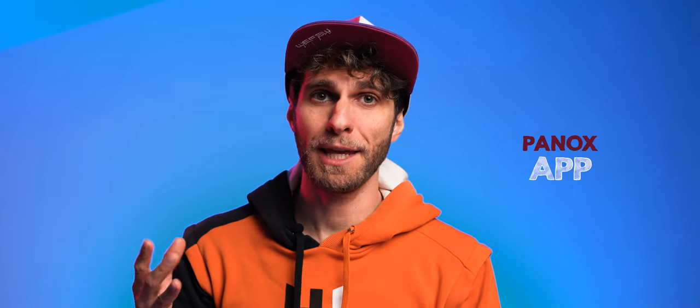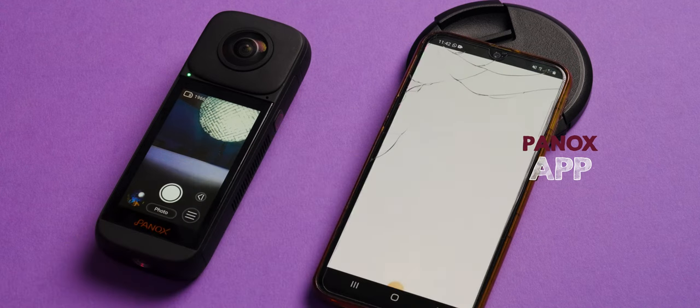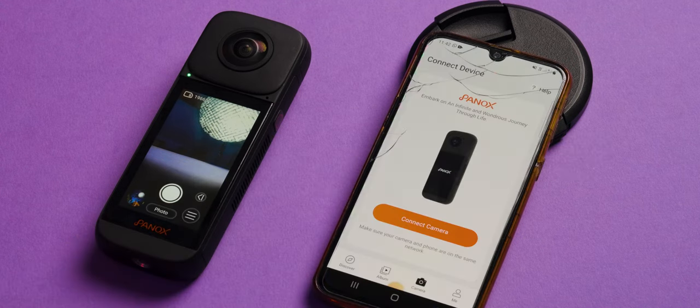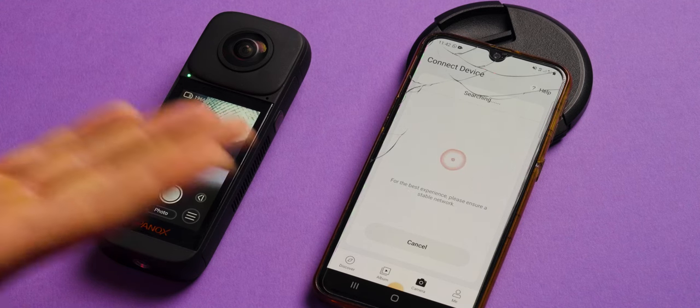You can also use the camera through the Panox app, available on Google Play or the App Store. I had a couple of issues connecting my camera to the app, but the folks at Panox gave me the solution. If you try to connect without the right settings on your phone, the app will not find your camera — it just keeps searching.